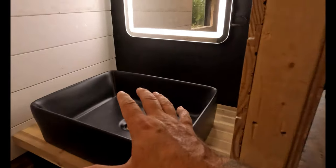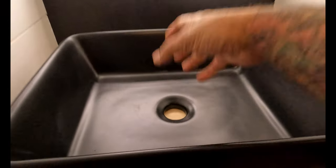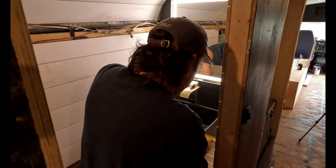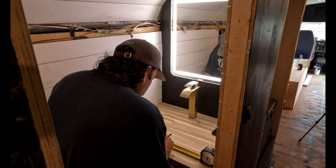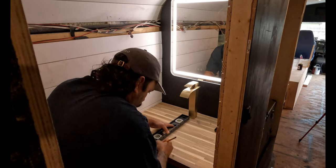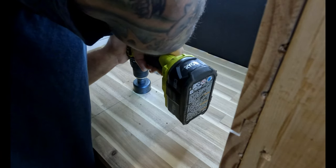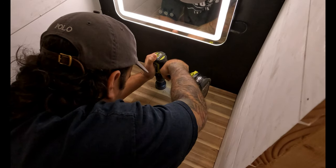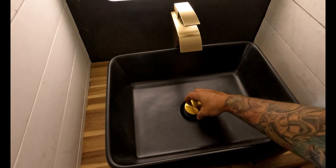So now that I got the sink kind of in place where we want it, I'm going to measure it out on both sides so it's nice and even. Then I'm going to start drilling the holes for the drainage and install the faucet.